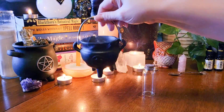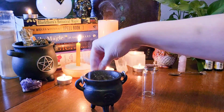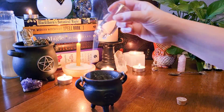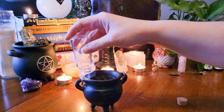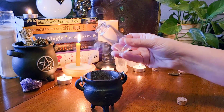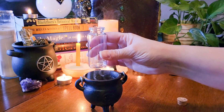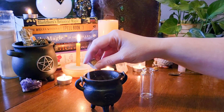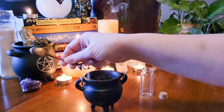First you'll need to cleanse your sacred space, all of your tools, your jar, your crystals, anything that you're going to be using in the spell. Take your time with cleansing. It's taking me a little bit of time to get through cleansing all of my tools, because I want to make sure that all the stagnant energy or anything negative is no longer attached to these items and I'm starting with a clean slate.